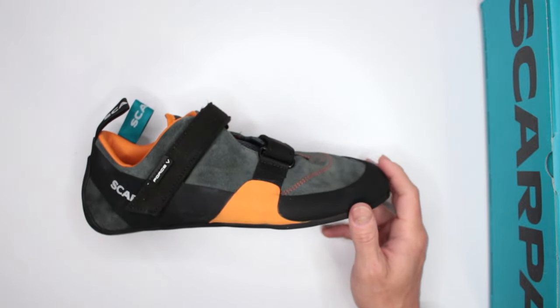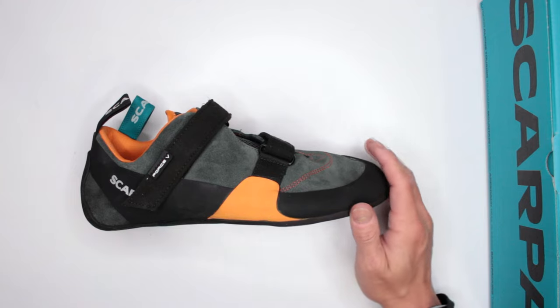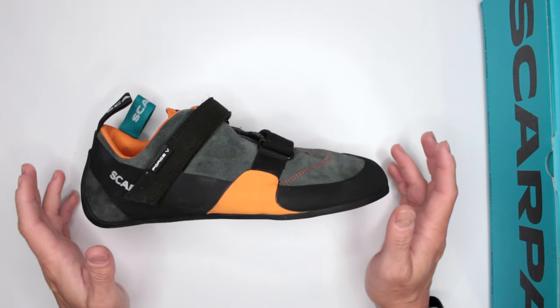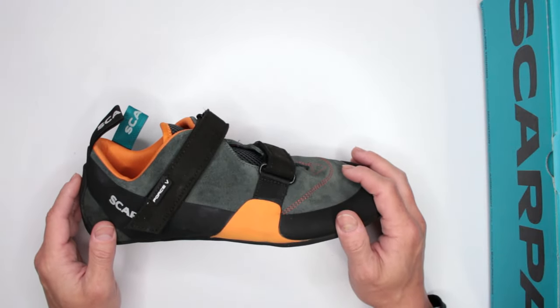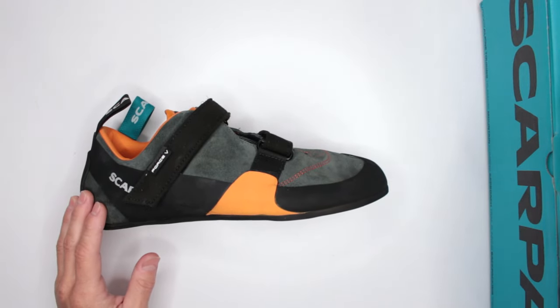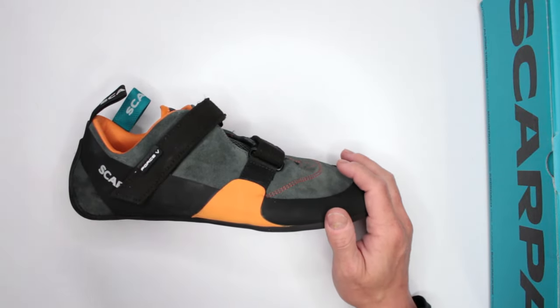Criteria number two is quality. Scarpa shoes in general are very consistent when it comes to climbing quality. I've also tested a few Scarpa hiking shoes that were absolutely fantastic. The shoes I use daily for my own climbing are the Scarpa Helix, and I love them. They're very similar to these except they have the normal lacing system. On Amazon, there are over 60 ratings at almost five stars — the link is in the description.